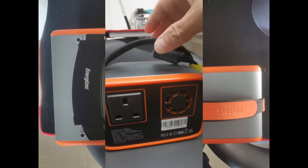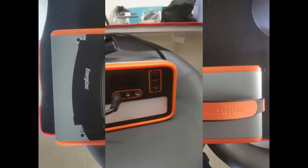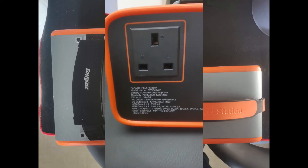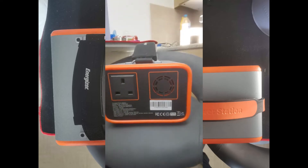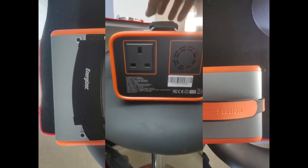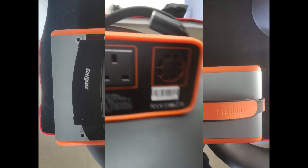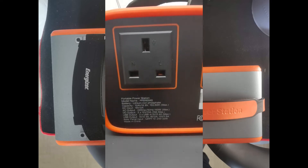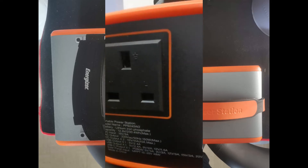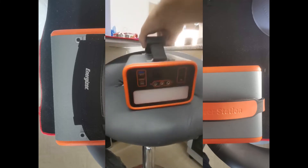So you can use 240 volts on both - you can pause on the specs I've shown. The bigger one is 240 watts and the smaller one is 160 watts for the AC output.